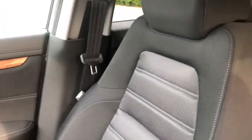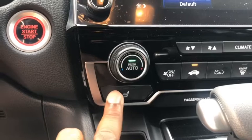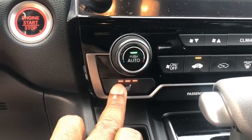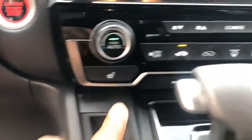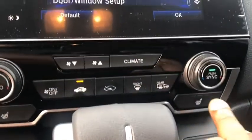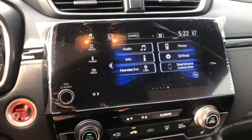The seats on this EX trim level come with cloth material and are heated seats. You can change the heated seat setting in the center console by pressing the button to activate the heated seat, then pressing again to change how hot you want it. This applies to both sides of the front seat. The car comes standard with a backup camera.